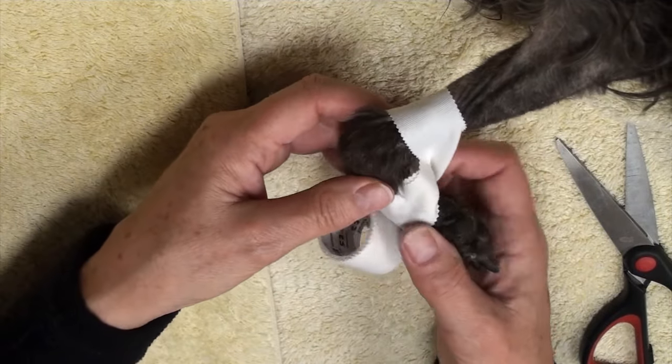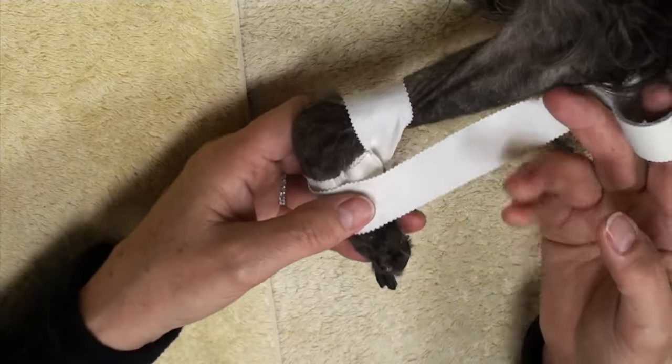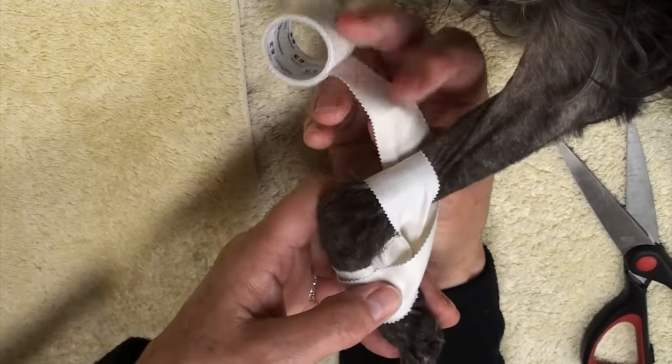Don't overdo it — it can be uncomfortable. And all you're doing with your tape is a figure eight style maneuver.